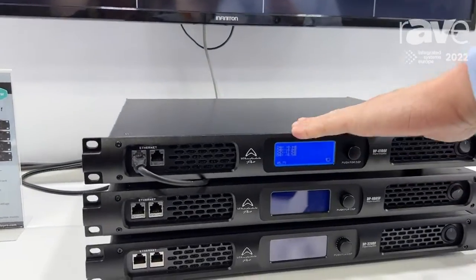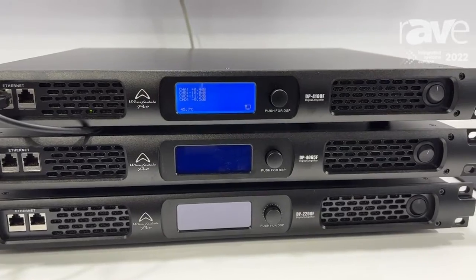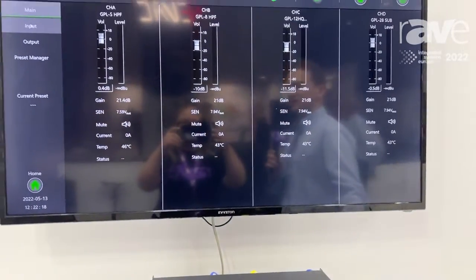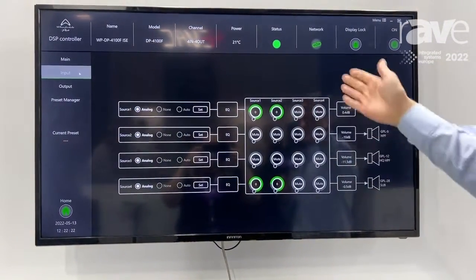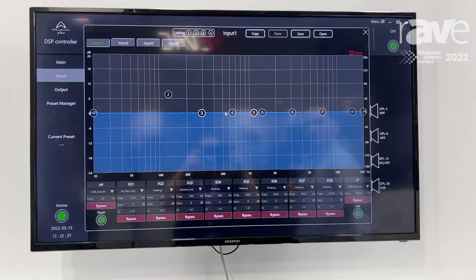These are analogue input, speaker output, fully digitally controlled by our DSP controller software up here. Just to do a quick introduction to the software — we've got our input section with the input matrix, input setup, and the input EQ.